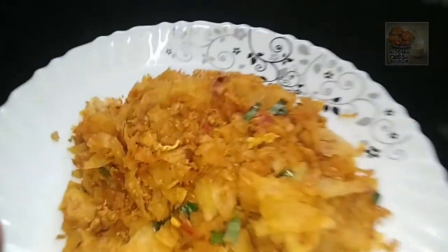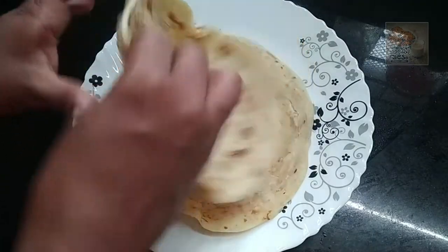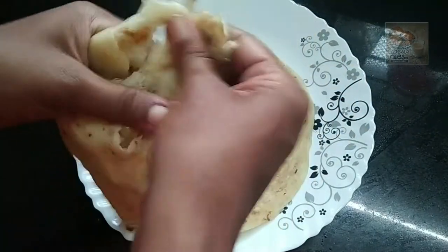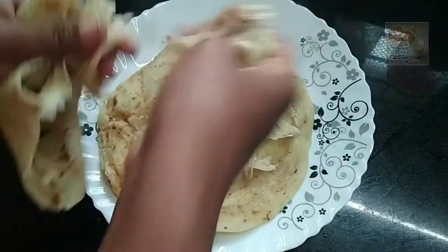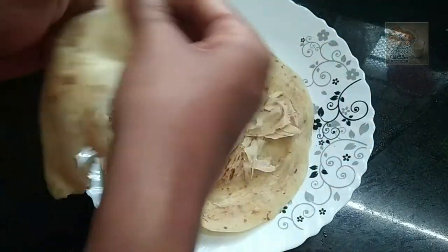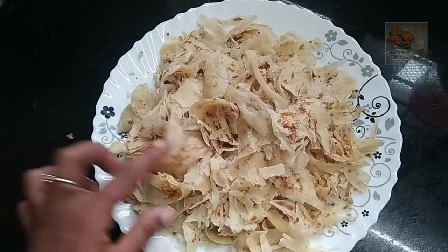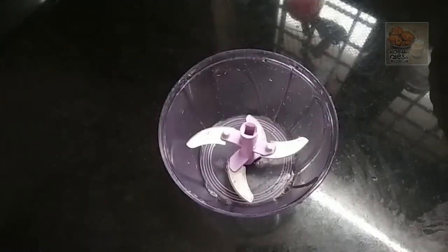It is good wood. Now let's cut the small pieces and put the big pieces and cut the pieces.